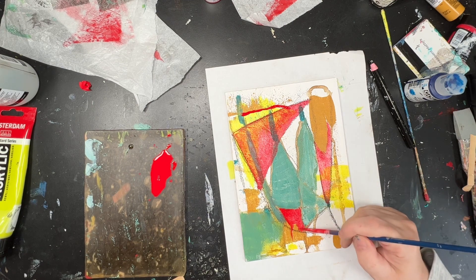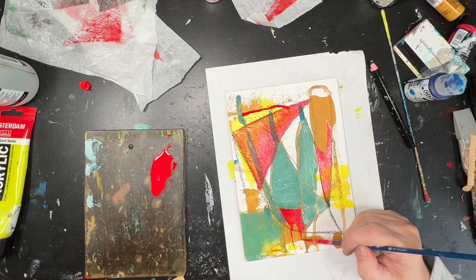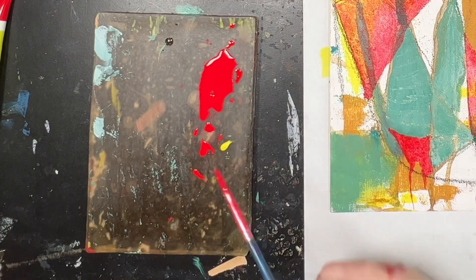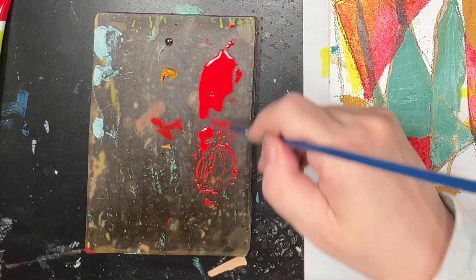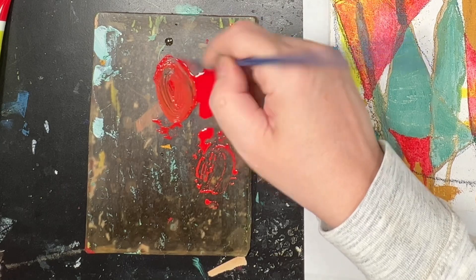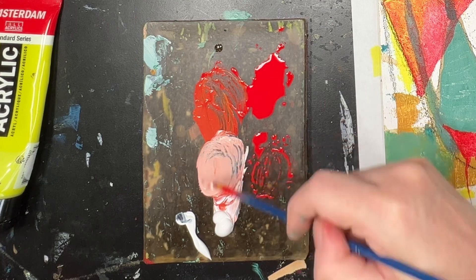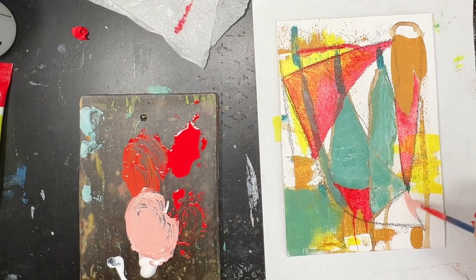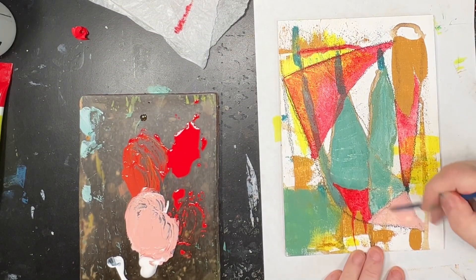It doesn't necessarily need to be on its own as pyrrole red — it can be added in; for example, if I added a little bit of it to the yellow ochre to make a kind of orange, well that's it being introduced in other areas. So I'm making a sort of pink colour here and I think it's a beautiful shade of pink. When I add in white I know that the paint's going to be a lot more opaque and wherever I put it down it is going to cover the majority of what's underneath it.